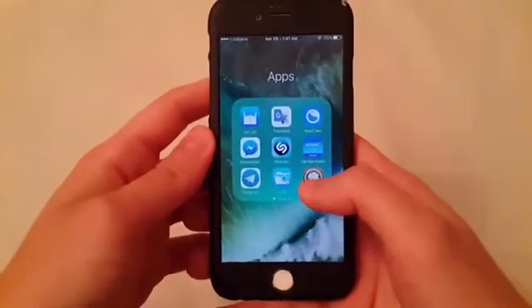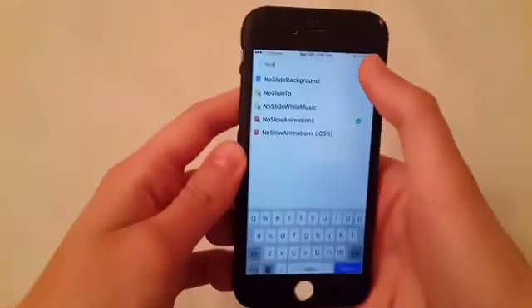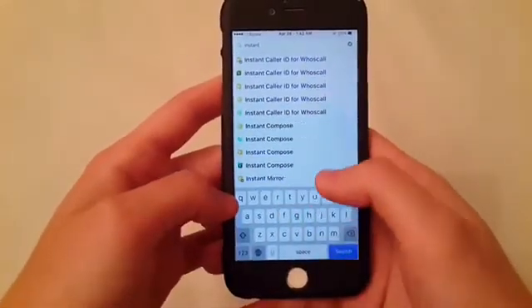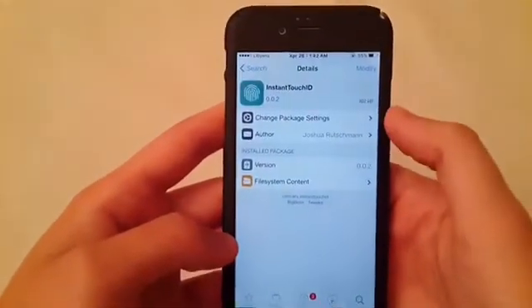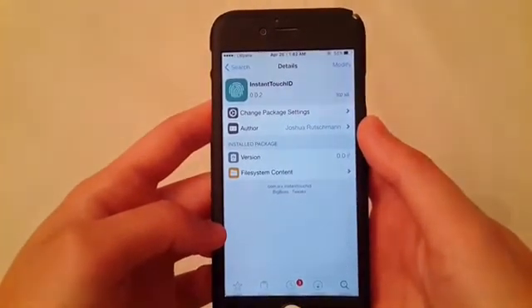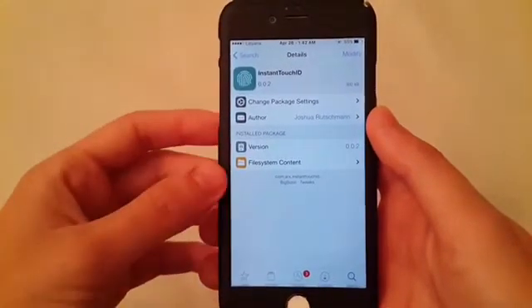Now the second tweak is called Instant Touch ID. What this tweak does is it allows you to open your phone without pressing the home button. It will speed up the touch ID and you will not need to press the home button anymore.